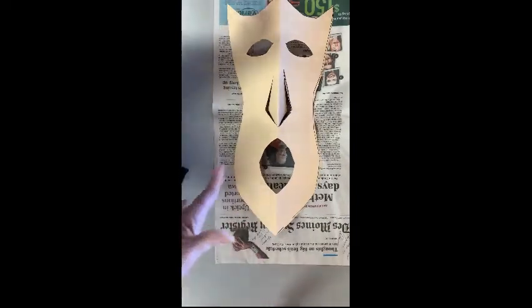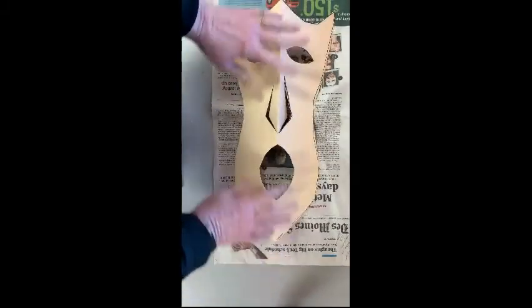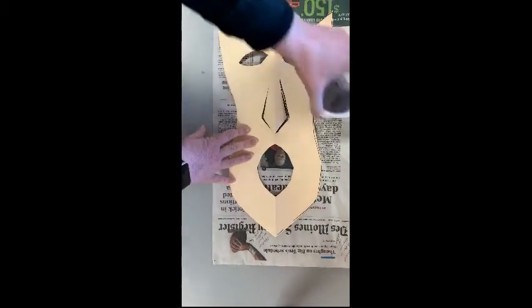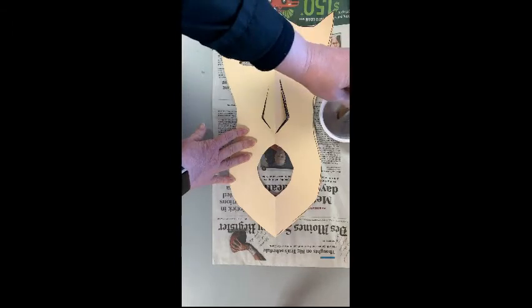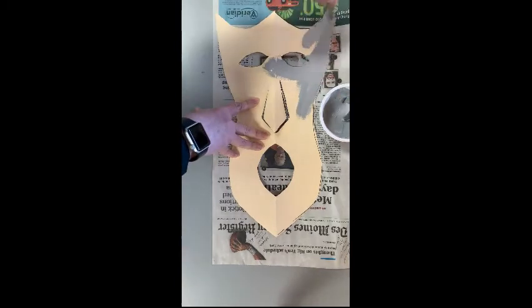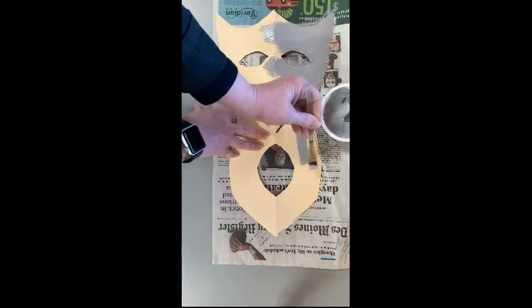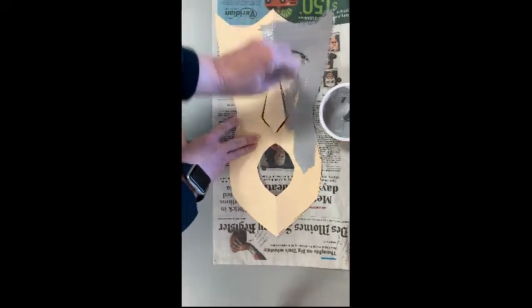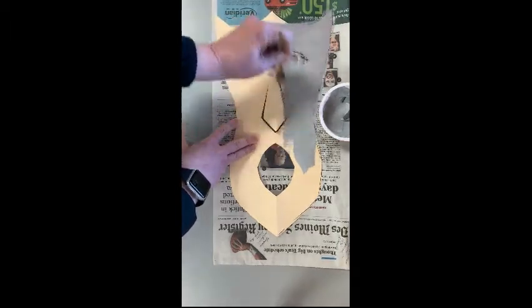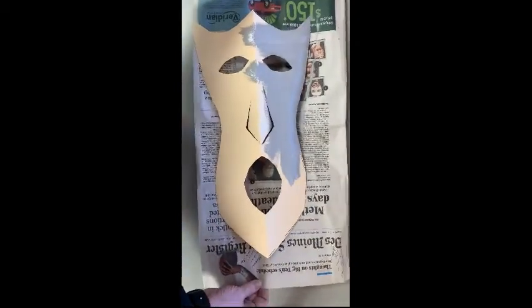For the mask, we're going to use neutral colors — earth tones — so you're going to get either gray or tan. Put a newspaper underneath because we're going to paint all the way to the edges, and this will save us from getting paint all over the table. Take your brush and paint the whole mask back and forth — no snow plowing, you need to go back and forth. Do that until your whole mask is painted. Once it's all painted, take the newspaper and your mask to the drying rack.